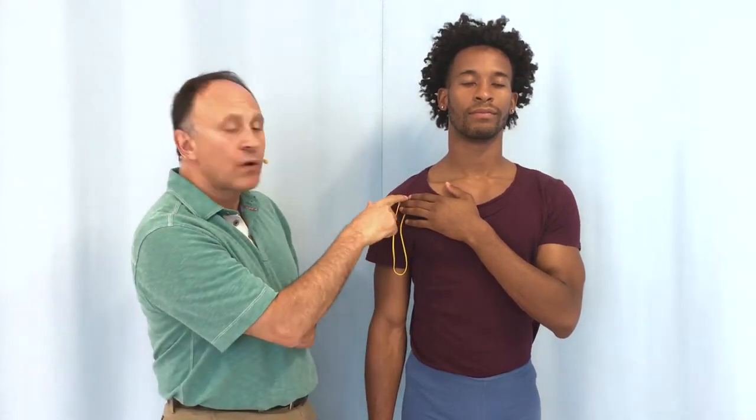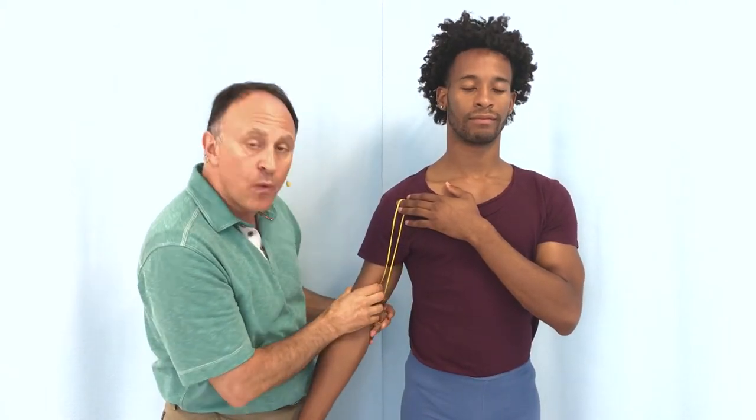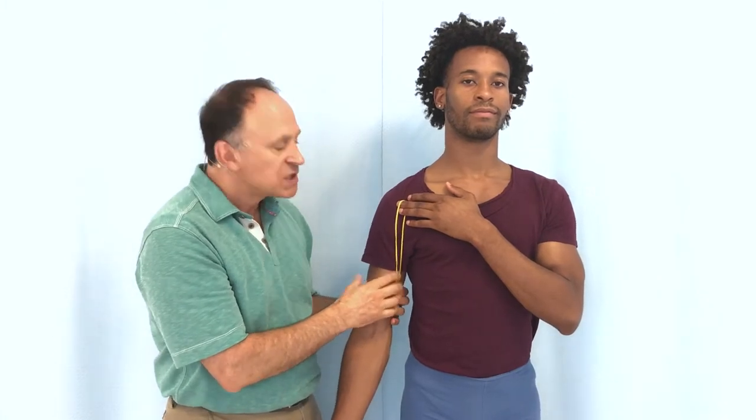Let's use a colorful rubber band to demonstrate the joint actions of the coracobrachialis muscle, especially to look at the rotation possibilities that this muscle has. It goes from the coracoid process of the scapula down onto the middle one-third of the medial shaft of the humerus, so it crosses the glenohumeral joint.